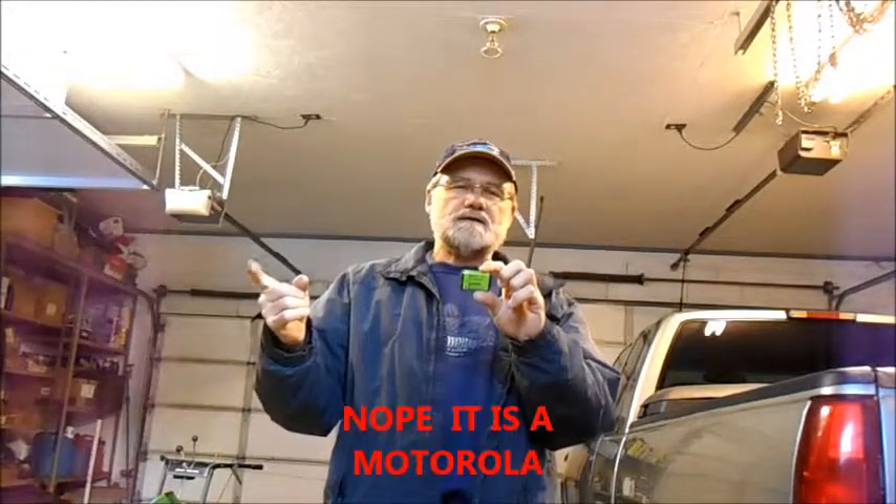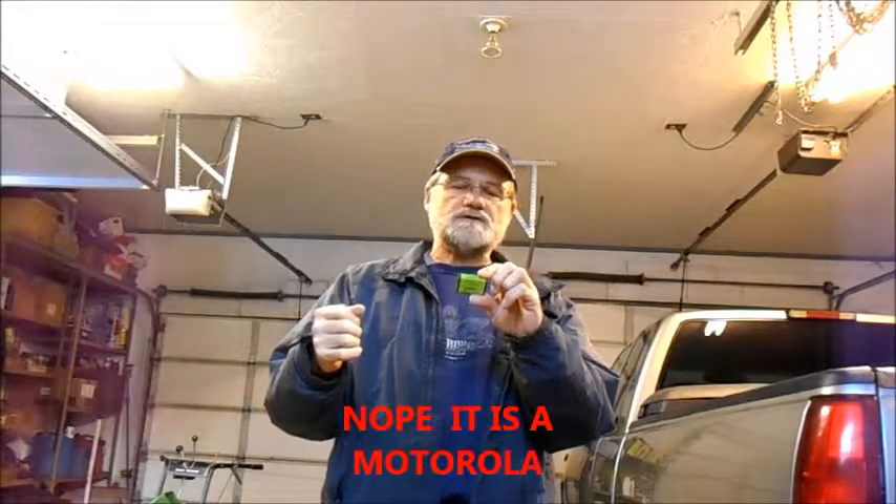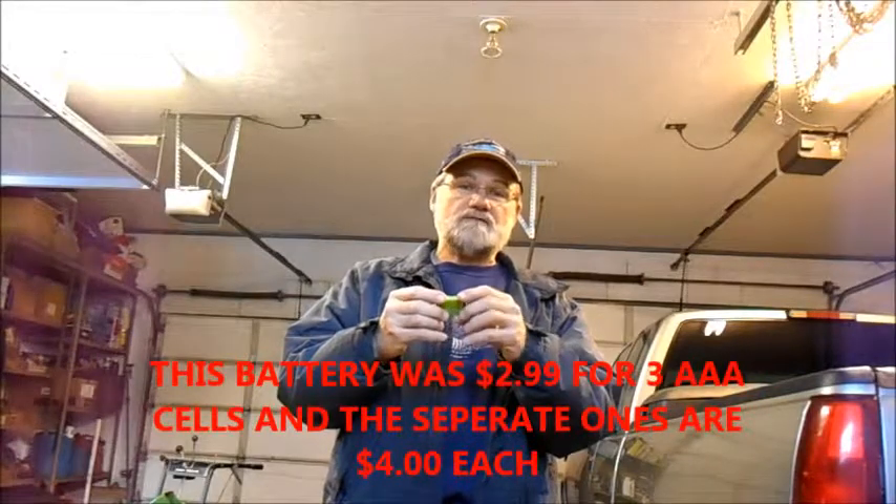On this little video, we're just going to take apart this little tiny cordless phone battery. I bought it for three dollars at a surplus store, and it is an 800 milliamp rechargeable battery. The one I'm replacing in the cordless phone — I think it's Panasonic — is a 600 milliamp, and they're both nickel metal hydride, so they should go into the charger. I'm just going to take it apart and see if it's a standard AAA rechargeable.